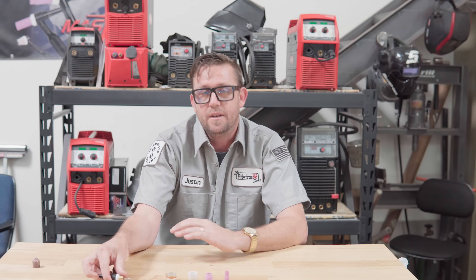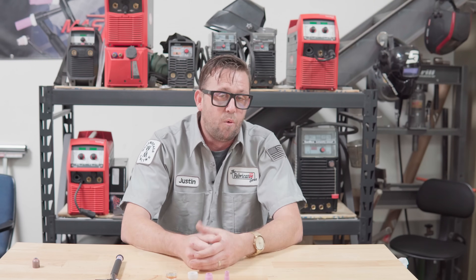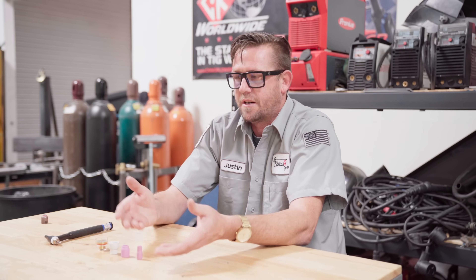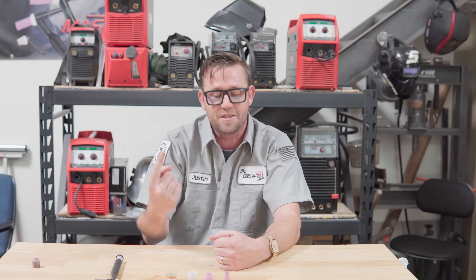Always operate within that window. If you send a whole lot of gas flow through a cup that's not rated for it, you're going to turn your part into what sounds like a jet engine, and it's actually going to start stirring all of the atmosphere into it, causing a lot more problems. So if you think your gas flow is too low and you crank it up past the rated maximum, you're going to lay down a crappier weld. There's kind of no way around that one.